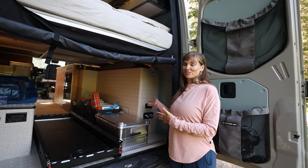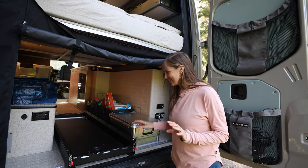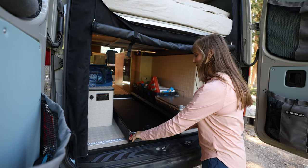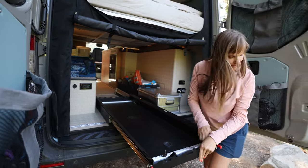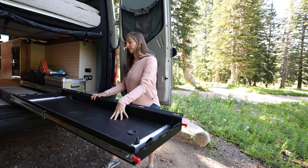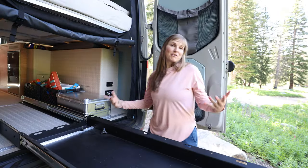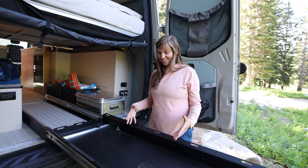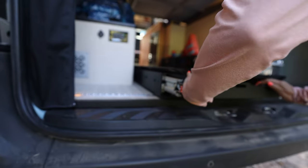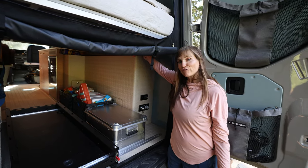This right here is a compressor hookup — we have an ARB compressor built into the van underneath, and we have a switch here. We can use this to pump up our bike tires, or if we're off-roading on a beach and we want to air down our tires before driving on sand, when we get back on the pavement we can use our own compressor to air the tires back up to the appropriate pressure. For gear storage, this here is a custom gear slider that Outside Van made — you press these red tabs down and pull it out. It's very sturdy and can hold a lot of weight. This is where we're planning on storing our bikes.